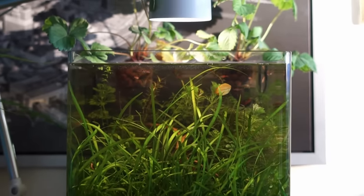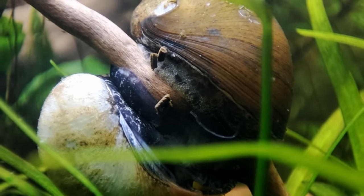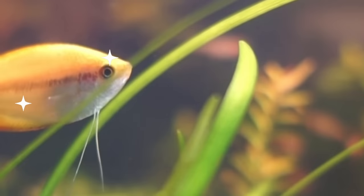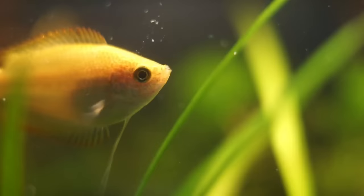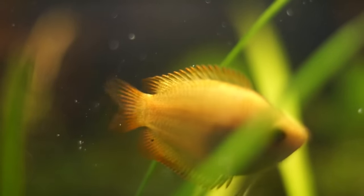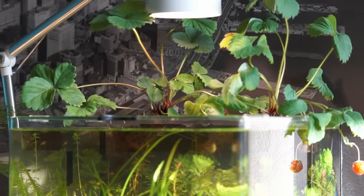The tank was mature, and without a filter it supported life in many shapes and sizes. The snails were laying eggs, the shrimp had given birth, and the gourami's wounds had fully healed over. I give the tank food, and the tank gives me food. For the price of some dirt and a couple of strawberry plants, I'd say that's a pretty good deal.